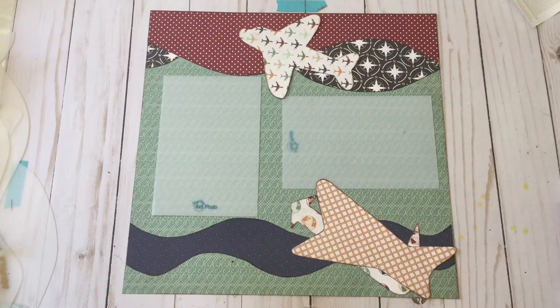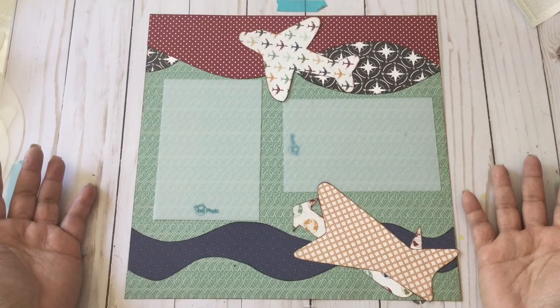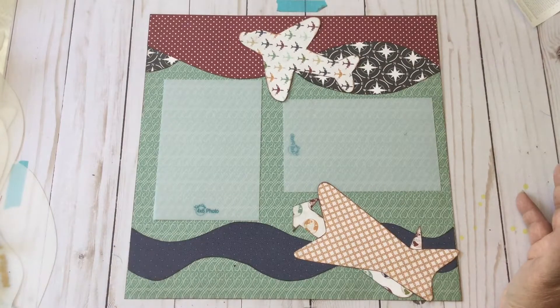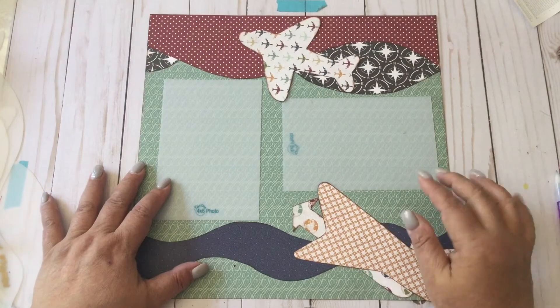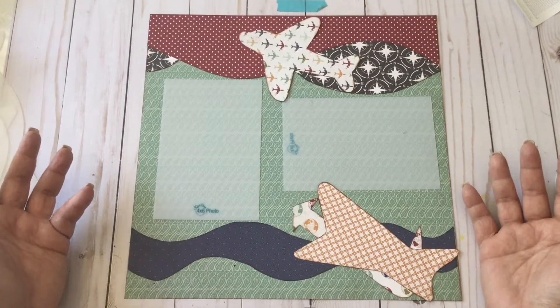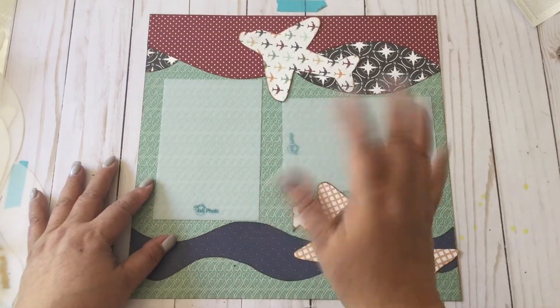We're done, guys! So what do you think? You are very welcome to scraplift this layout. If you have any questions or comments, please leave them down below. I hope you enjoyed the process. If you're interested in getting the templates we've used for this layout, I have my link down below. Please subscribe — the more you subscribe, the more layouts I will make for you guys. Thanks for watching! Bye!